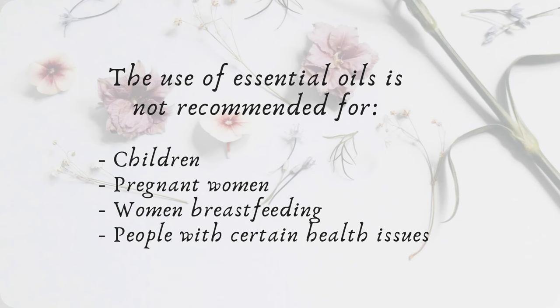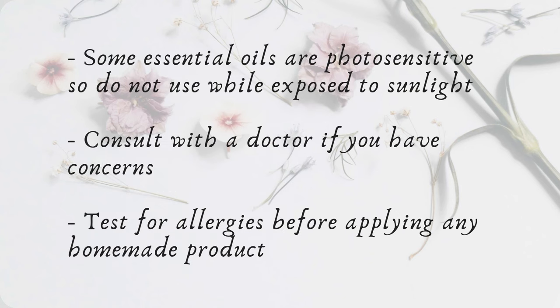Since we will be using essential oils for this recipe, and due to their potency, they are not suitable for everybody — this includes children, pregnant women, women who are breastfeeding, and people with certain health issues. Some of the oils we will be using are photosensitive, which means the area where applied should not be exposed to sunlight for at least 12 hours. To be safe, apply and massage at night. Please do your own research, consult with a health provider you trust, and always check for allergies before applying. It's also very important to use natural and high quality oils.